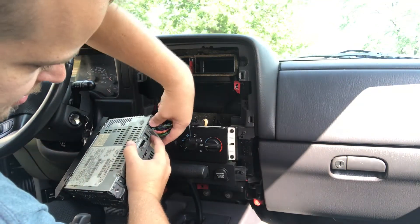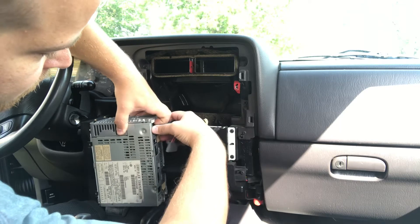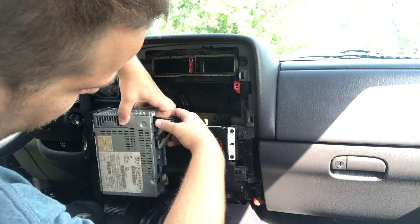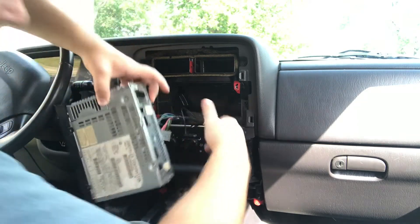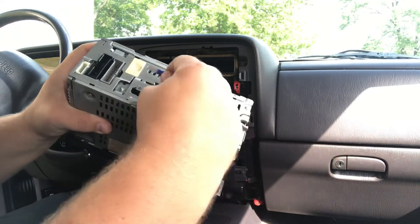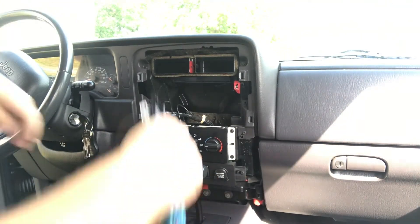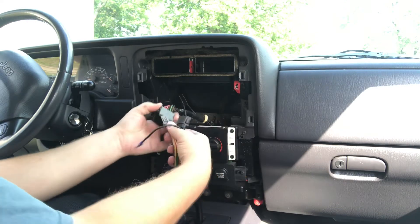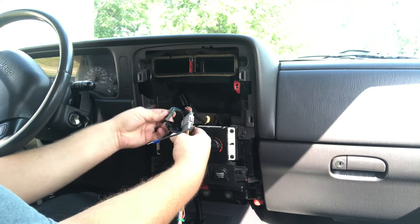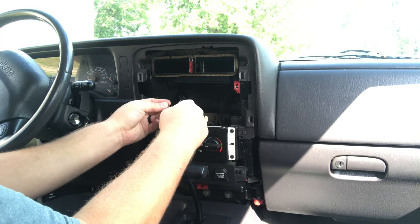There is a tab that you pull out on each one. This is the tab that the ground slides onto, which you've made this connection for. Set that out of the way, go ahead and make our connections here — gray goes to gray, black to black, and then you have your ground connection.